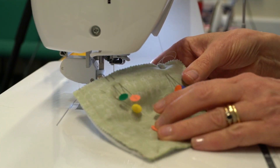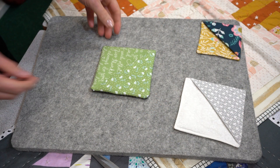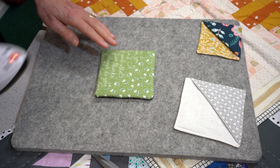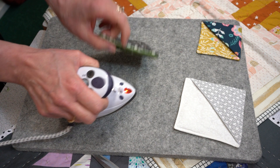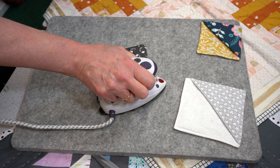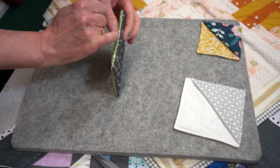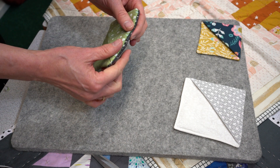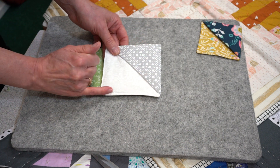Remove all of the pins and turn it through the gap. Once you've turned it through, give it a press and remember you have the H640 inside the main part. Press it for 8 to 10 seconds and then leave it for about 30 minutes. For the gap that you had for turning, you can either slip stitch it closed — that would be perfectly fine — or alternatively you could top stitch.